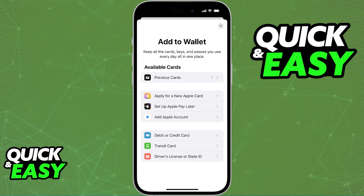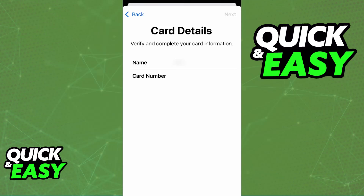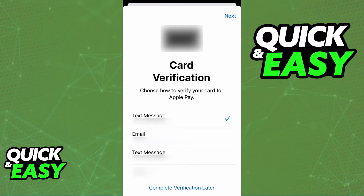Keep in mind that you have plenty of other cards that you can add, such as loyalty cards, transit cards, and so on. When you tap the option to use a credit or debit card, you will be able to either scan the card physically with your camera to automatically fill out the details, or manually input the cardholder's name, card number, expiration date, and so on. After you verify all of this information, the card is going to be linked under your wallet.